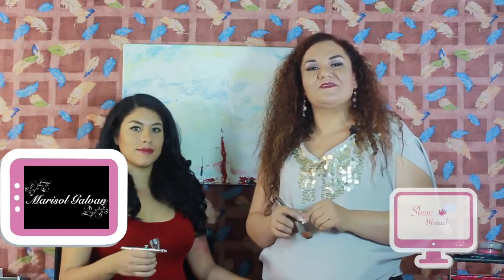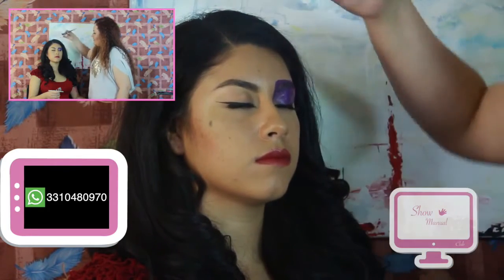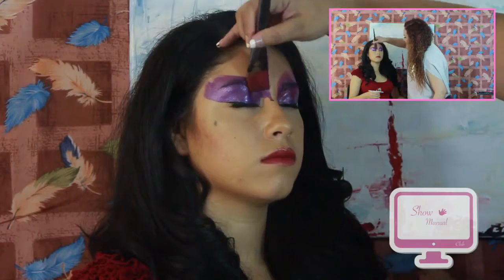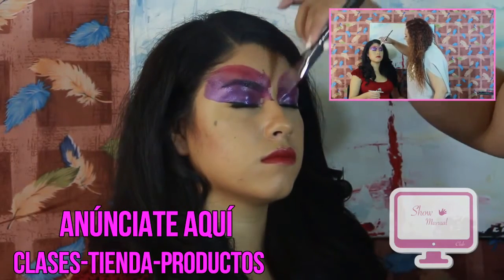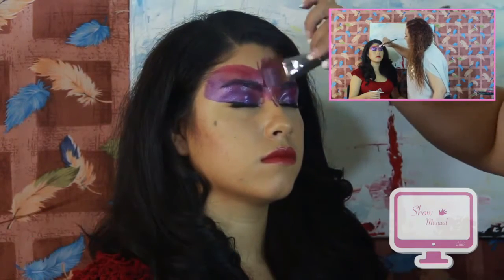Con una técnica múltiple vamos a ver técnica de pincel y también aerografía. Vamos a comenzar con un pincel cuadrado de media y vamos a tomar un poquito de maquillaje en un tono morado metálico y vamos a comenzar desde el lagrimal, cierra tus ojitos Tali, desde el lagrimal hacia el extremo externo del ojo, como haciendo un antifaz en ambos dos lados. Un poquito de tono rosado integrando el color para hacer un difuminado. Y vamos a jalar un poquito el tono con pinceladas ascendentes para hacer un degradado de color.